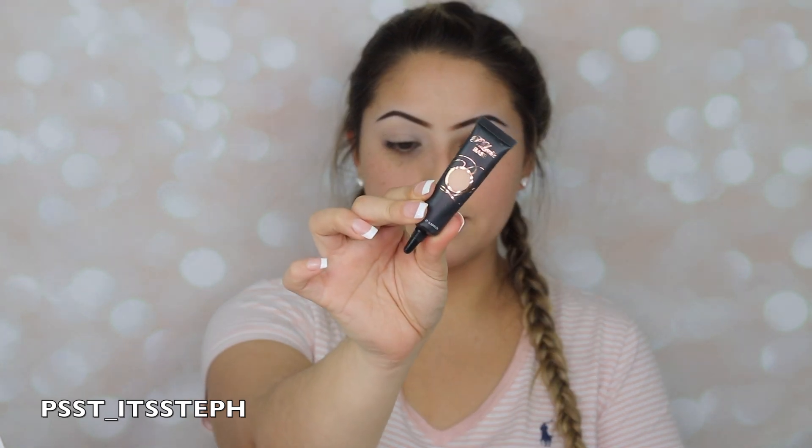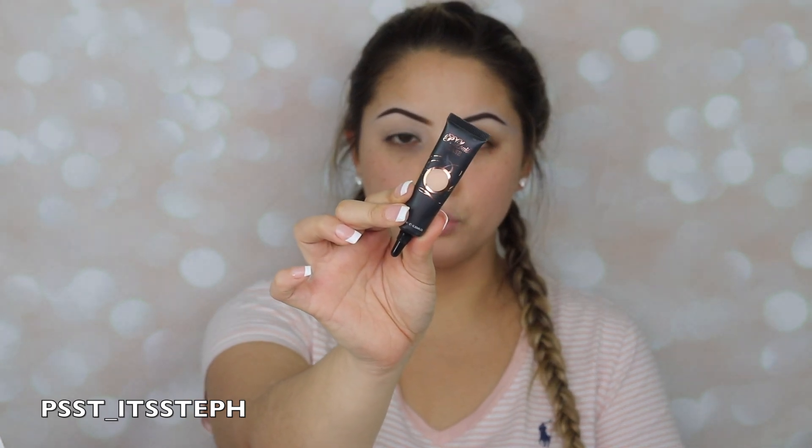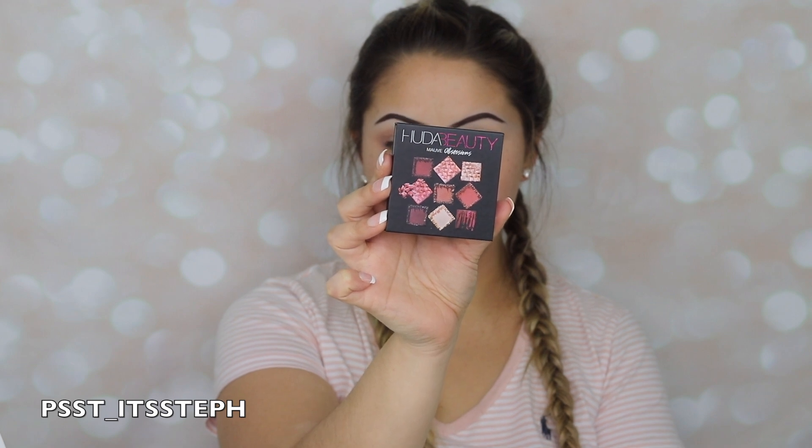So first thing I'm going to do is go ahead and prime my eyes. As you guys know, my favorite eyeshadow primer is the P.Louise Rumor Number Two. For eyeshadow I will be using my Huda Beauty Mauve Obsessions eyeshadow palette.